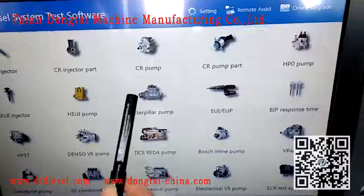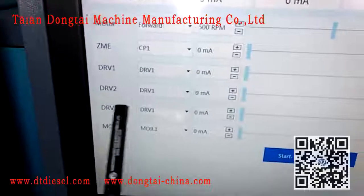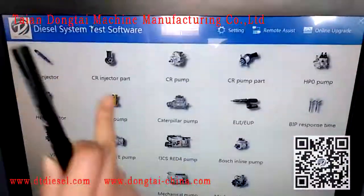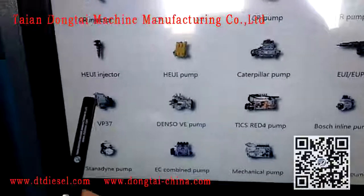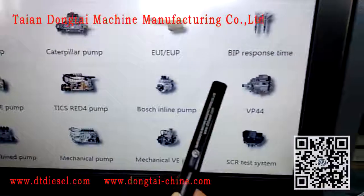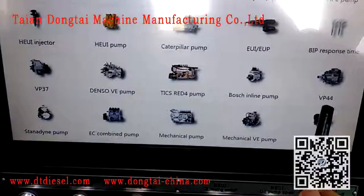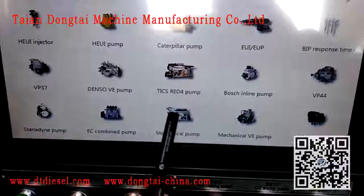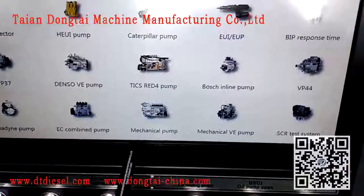Additional functions include common rail pump, common rail pump parts including ZME and DRV testing, HP0 bomb, HUI injector and bomb, Caterpillar bomb, UIEOP, BIP response time, VP37, VP44, RED4 bomb, and mechanical bomb testing.